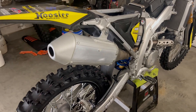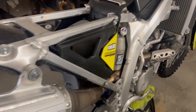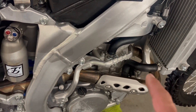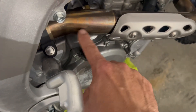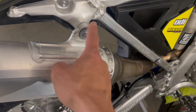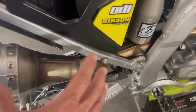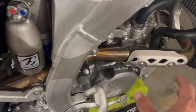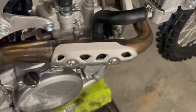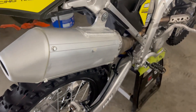Alright, so we got the stock exhaust back on — full system. What I like to do is get the header on there first, leave the header bolts loose, make sure you put this clamp on. Slide it over onto your header before you put the muffler on — that way you're not fighting this little area to try to get it in there. Then slide the muffler on, snug these two bolts up just to hold it in place. Your header is going to be kind of loose, so just get it to a good spot, tighten up your header bolts, and then run through it one more time to make sure you're all tight. And good to go.